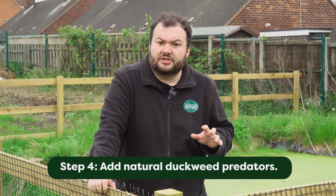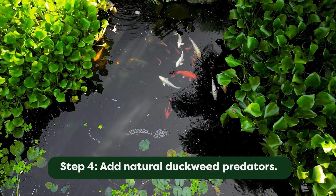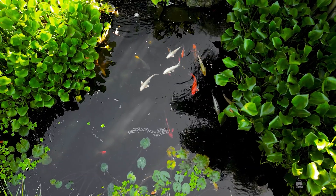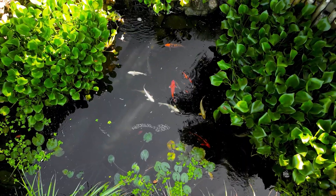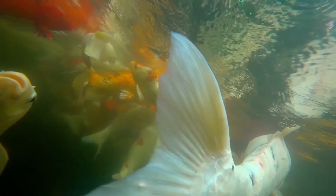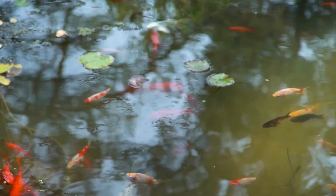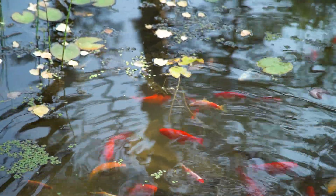The next step is to add natural duckweed predators into the pond — and it's really simple: just fish. Adding fish is a great way to help monitor and manage duckweed levels. Some of the most popular fish that eat duckweed are common goldfish or goldfish varieties, grass carp, and koi. These fish won't actually solve the duckweed problem entirely, but they can certainly feed on it and help reduce it.